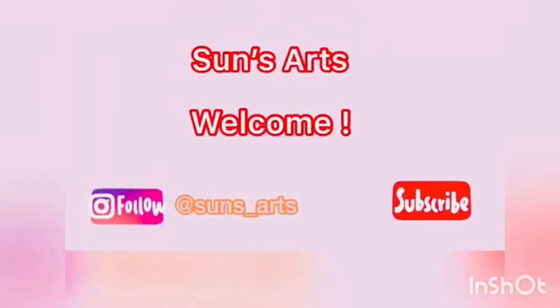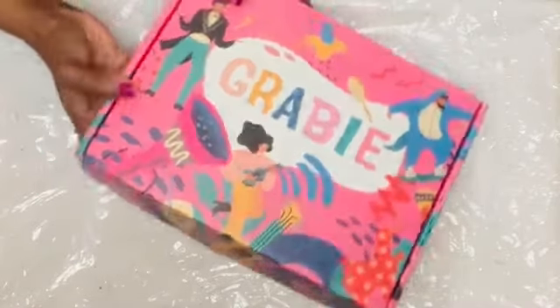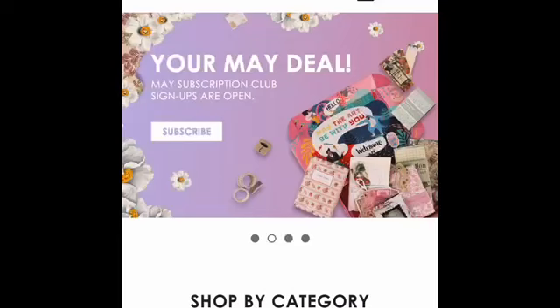Hi everyone, welcome back to Sun's Arts. If you're new, welcome to the family. Today's video is a collaboration with Grabie, and I received this beautiful Grabie box from them.